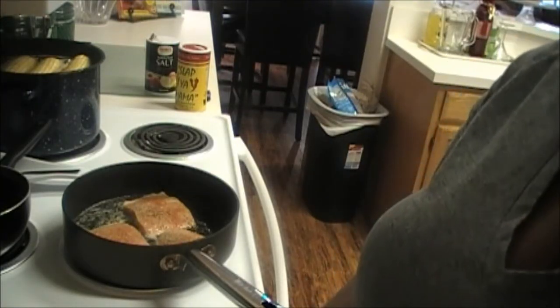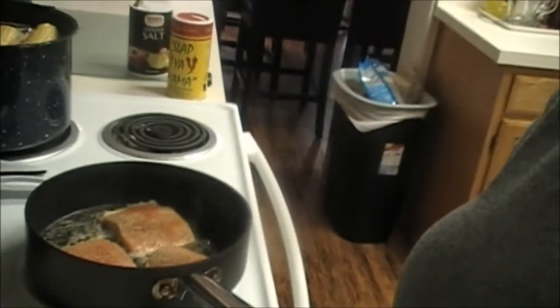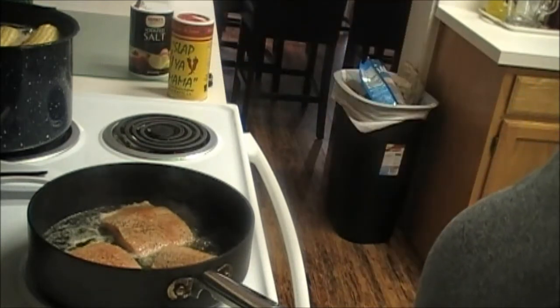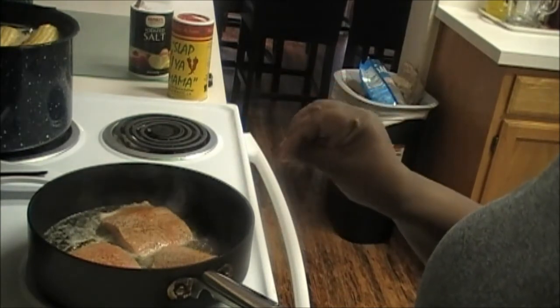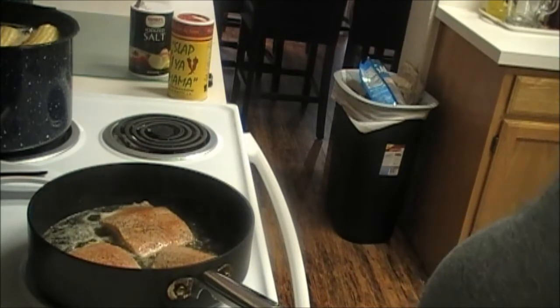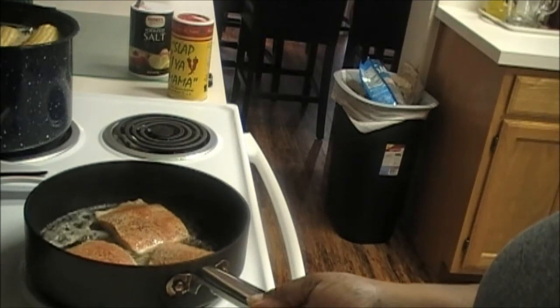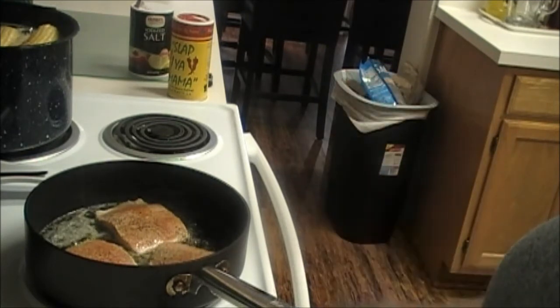Hey everybody, coming back at you with the what's for dinner series. Today I'm making seared salmon with corn on the cob and a salad. Right now in my pot I put some extra virgin olive oil mixed with butter, then I seasoned my salmon and now I have one side cooking. The recipe says cook three to four minutes, so that's what we're going to do. After three or four minutes I'll flip it over and do the other side.